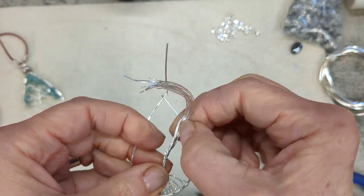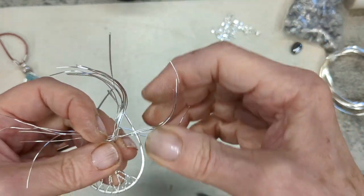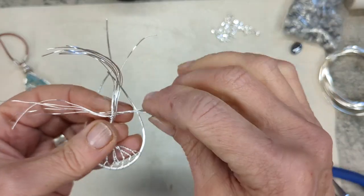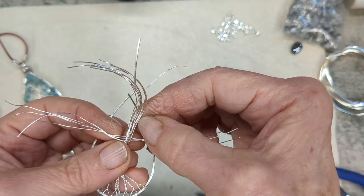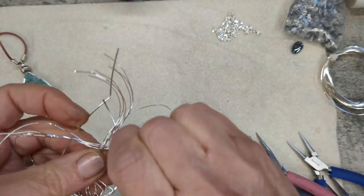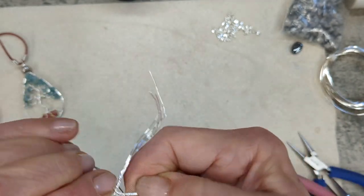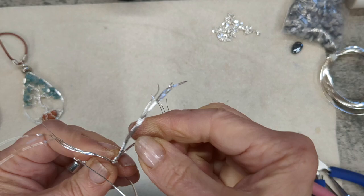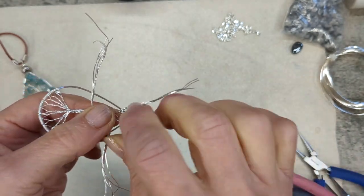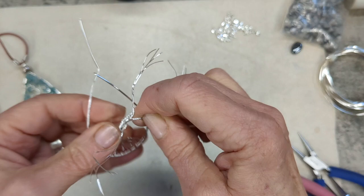Now separate those excess wires into three parts — it doesn't have to be even parts — because I want to make this as organic looking as possible, so if the bunches are a bit uneven, don't worry about that. Grip each of those three parts and twist those a few times together; these are going to be the thicker branches coming out from the trunk of the tree. Then carry on separating again — separate into two different segments and twist those together for a little bit. Do that with all three different parts.